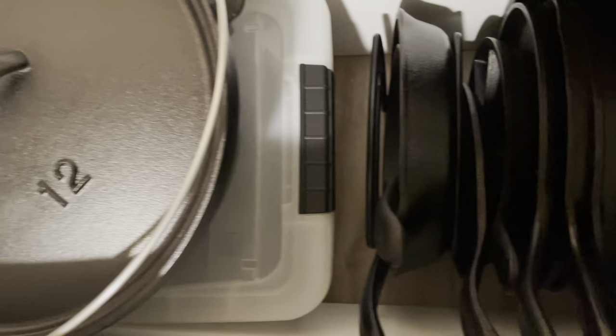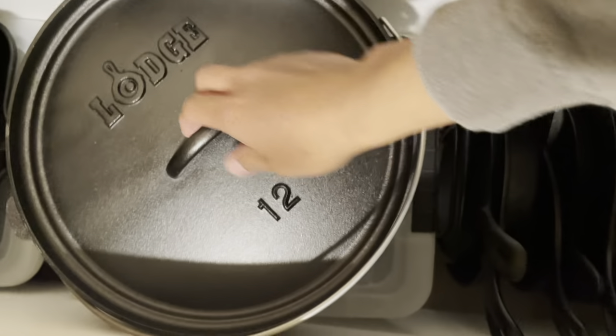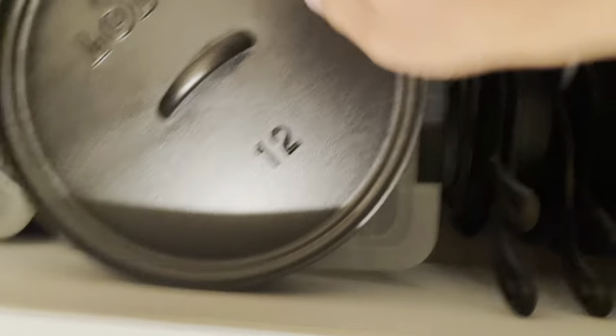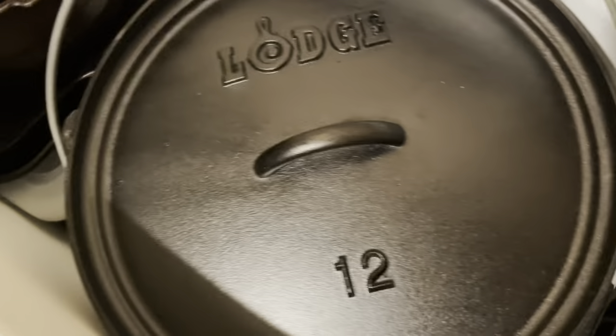You can damage the seasoning — I've done it before. Anyway, this is where I keep my stuff. You can keep it wherever you want, just as long as there's no humidity. Hope you guys enjoyed, thanks for watching.